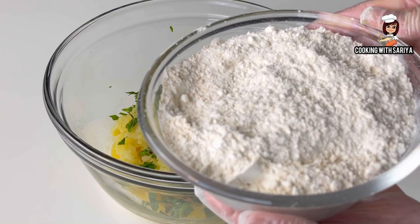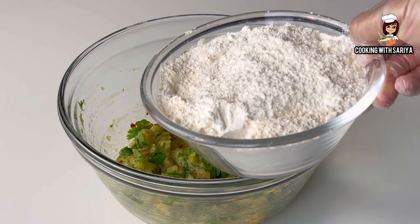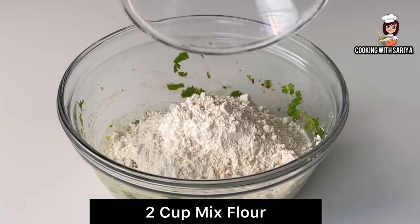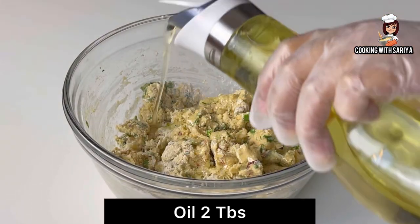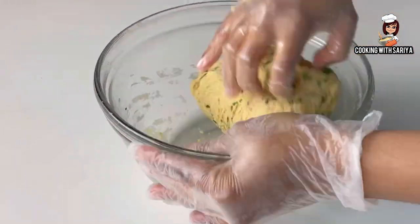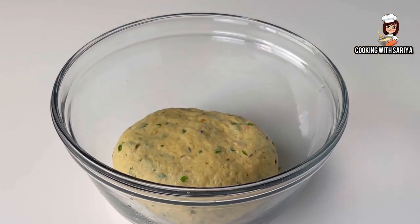In this stage, we will add mixed flour. First of all, we will mix all the ingredients together. We will add 2 cups of mixed flour. I have used 1 cup of milk. After mixing all the ingredients together, we will add 2 tablespoons of oil and mix them together.